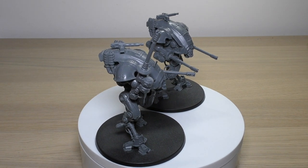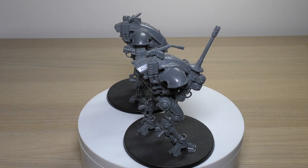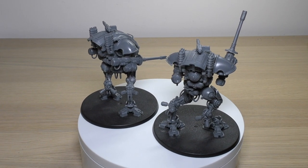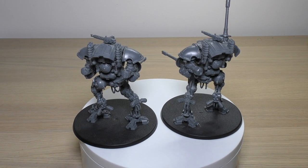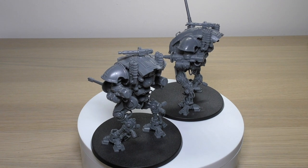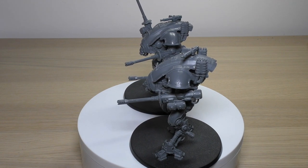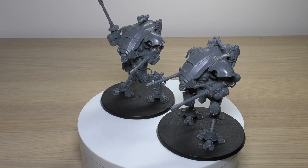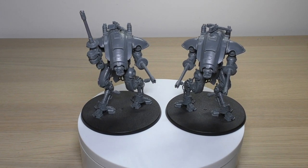Now for the rules section for the Imperial Knights Armiger Helverins in Warhammer 40,000. You'll find them in your Knight Codex. They are a Power Level of 9 and a points cost of 170 points per model. The Armiger autocannons are free, but you will have to pay for either the melter guns or the heavy stubbers. The melter guns are 17 points each - so that's an extra 34 points for just a measly two shots - whereas the heavy stubbers give you six shots for eight points.